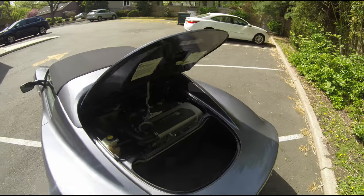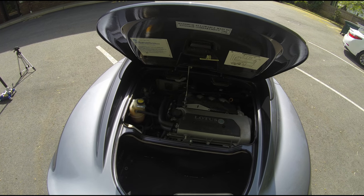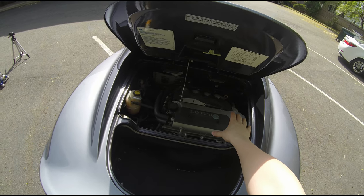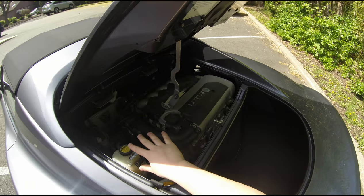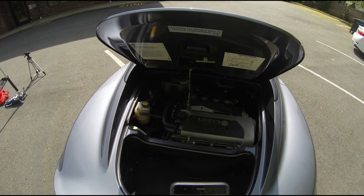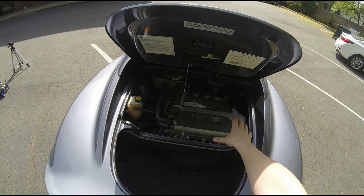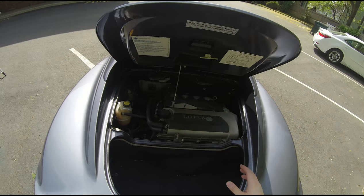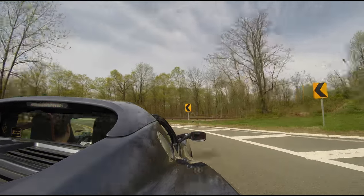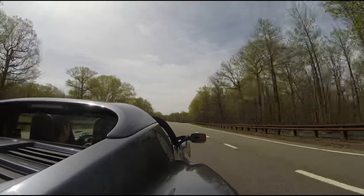The engine is a Toyota engine — it was used in the Celica GTS and also the Corolla XRS. It's pretty reliable, it's a six-speed transmission, the drivetrain is Toyota, and it's tuned by Yamaha. It's nice because it's reliable, unlike a lot of other exotic cars. In this car I typically get 27 miles per gallon with combined driving, and I don't drive it like a granny. That's using the recommended premium gas — it is required to put in 91 octane.